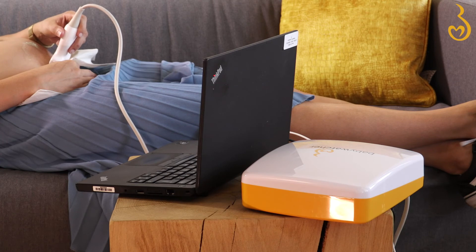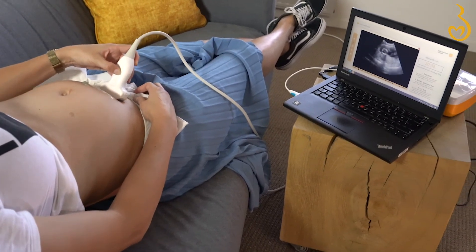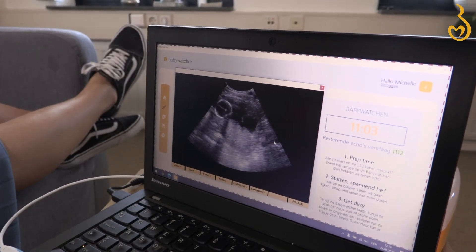If you can't seem to get clear images, let us know as soon as possible so we can help you. Clean the probe with a damp cloth or a tissue after each use — this will help you get a clearer image the next time. Never rinse the baby watcher or use alcohol, as this will damage it.